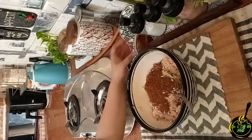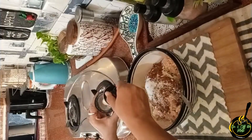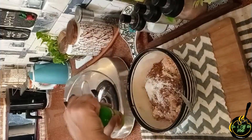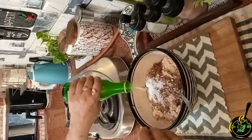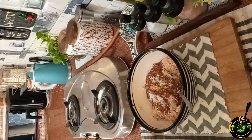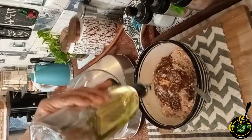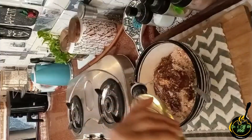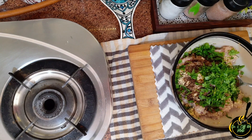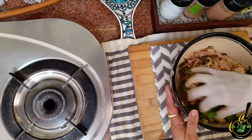I am adding just 2 tablespoons of besan. I will use the rest in other recipes — you can store it for other recipes. Now I have added salt and will add lemon juice. Then add finely chopped coriander leaves and mint leaves. If you have mint leaves you can add them, otherwise you can skip it.